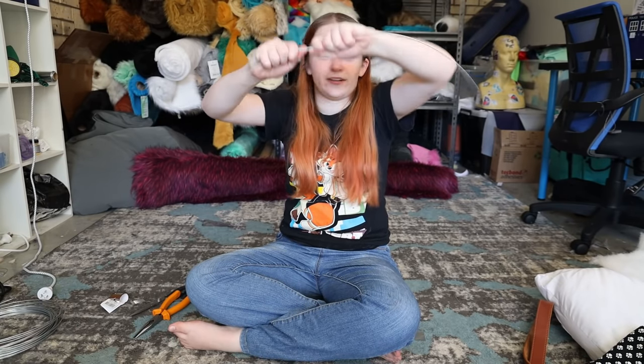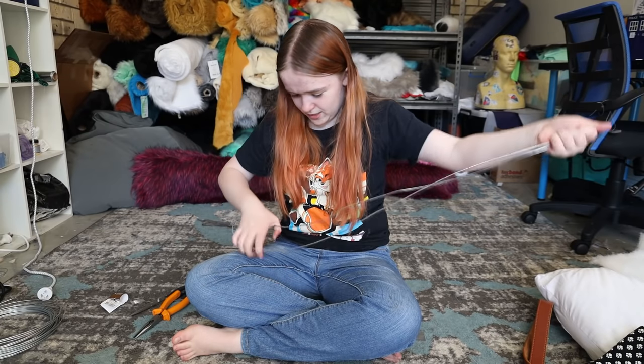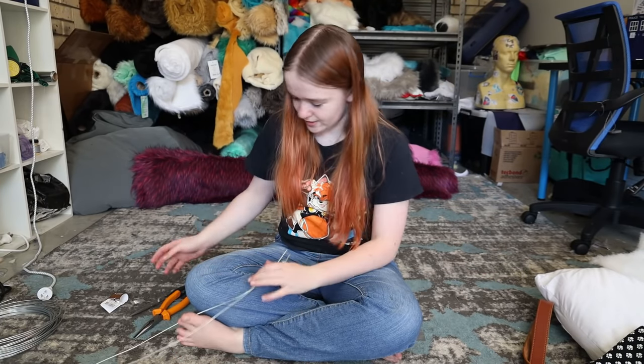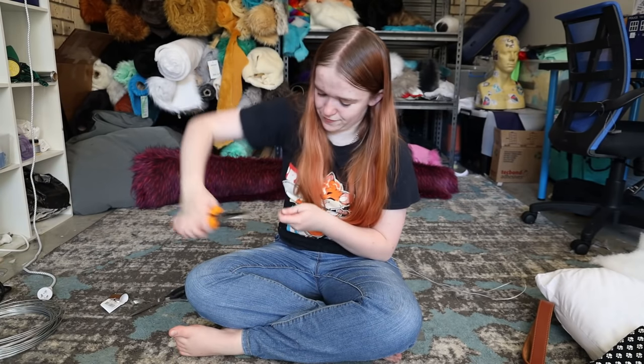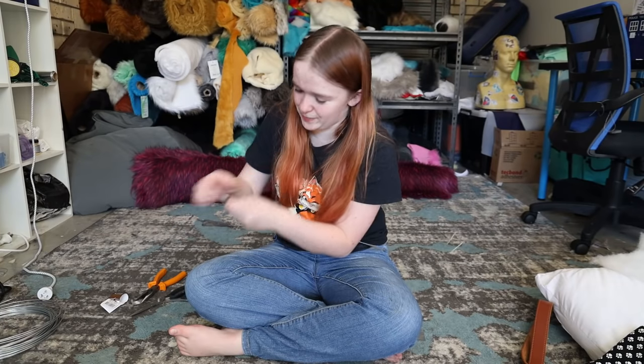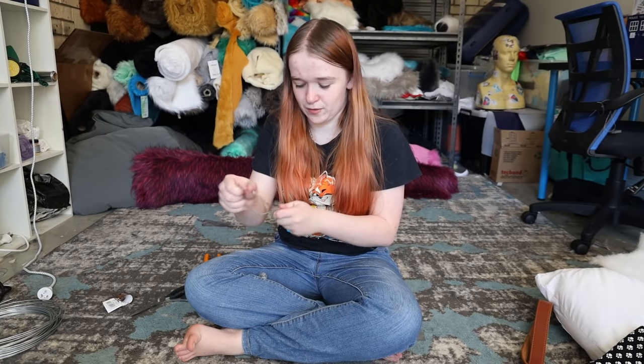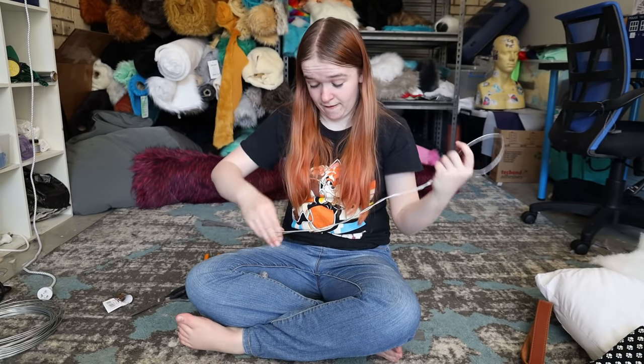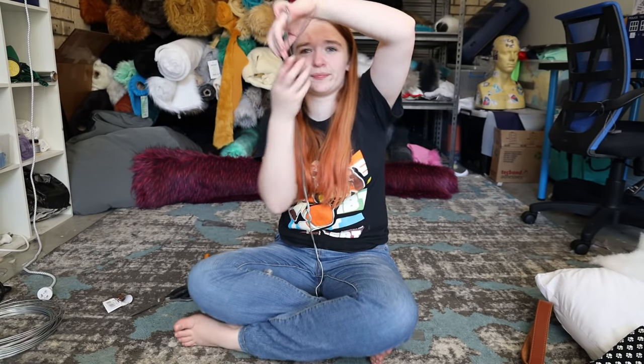We're going to actually fold this in half now. I think I could have probably gone with some thinner wire. It says to start from the tips, so I'm actually going to start from this end — I'm going to start from up here. Twist it. Got the first twist in our wire. Now I'm going to work my way all the way down. That looks about what they wanted.